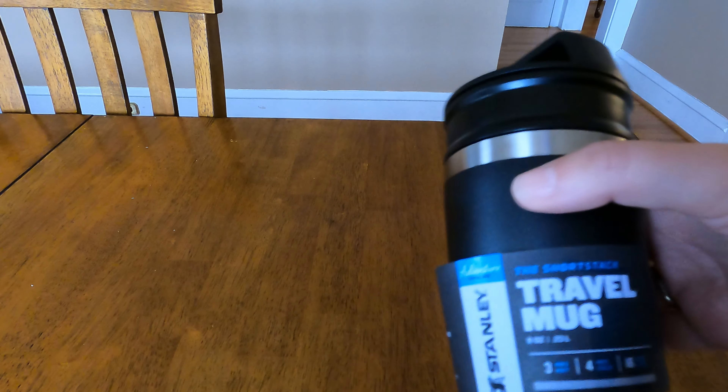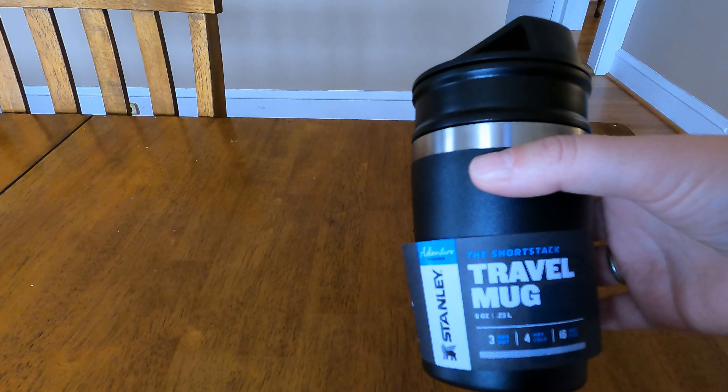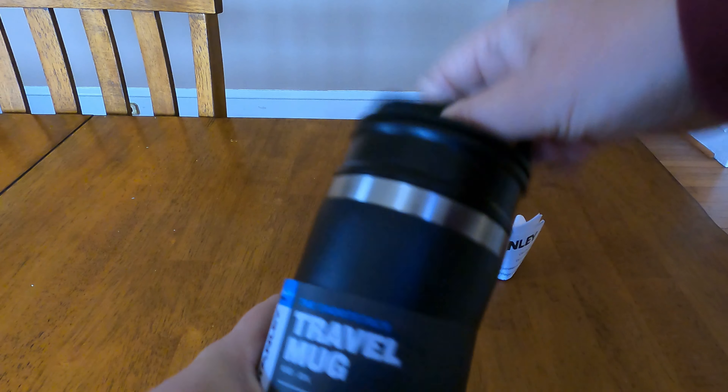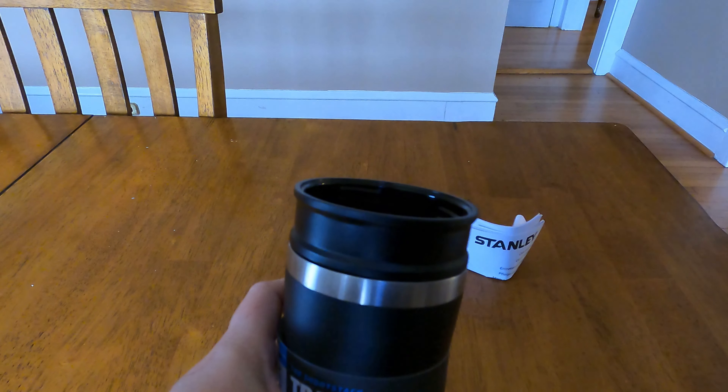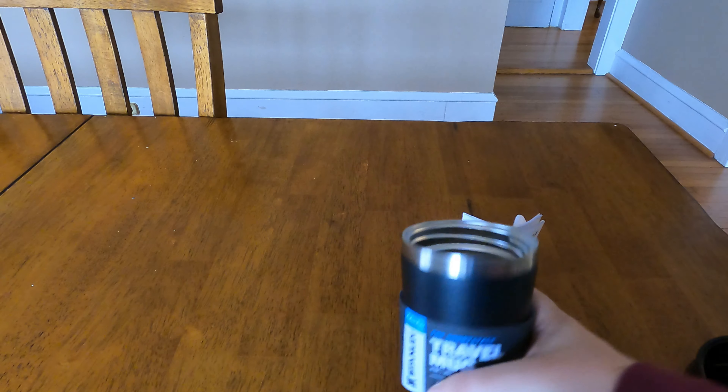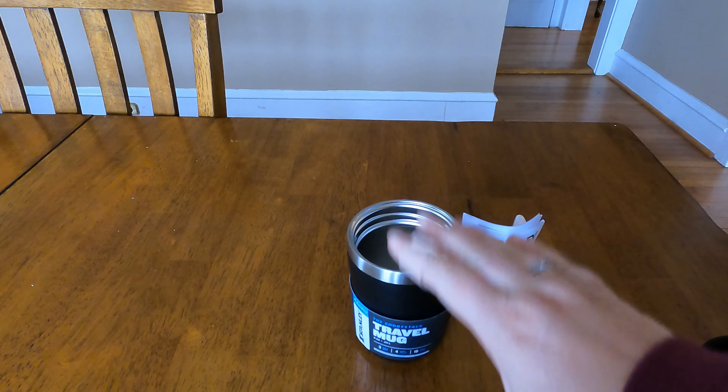I can just throw this in my backpack or my bag and know it's not going to leak. It's not a giant amount — I don't want to drink a ton of coffee or caffeine — but I think it's just the perfect size to have a hot beverage to warm you up on a hike. I got this specifically for hiking in the winter, to put hot chocolate in for the kids or have my tea.